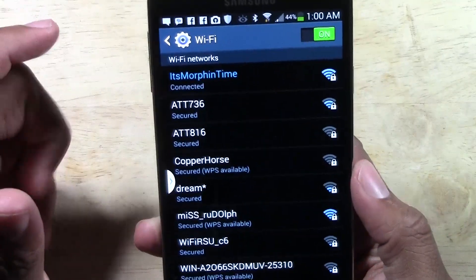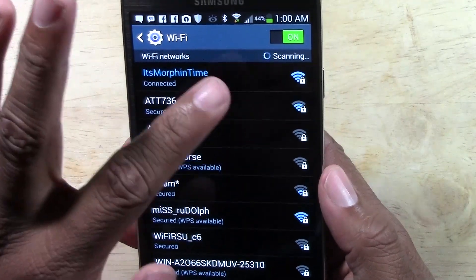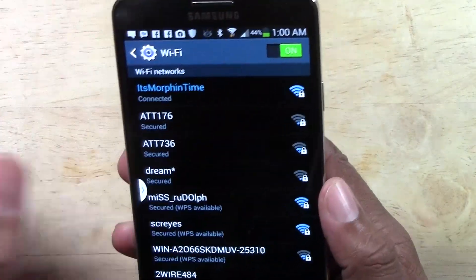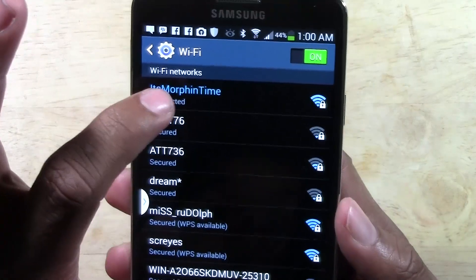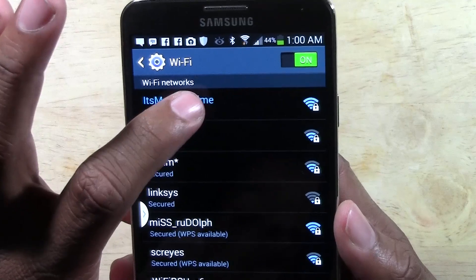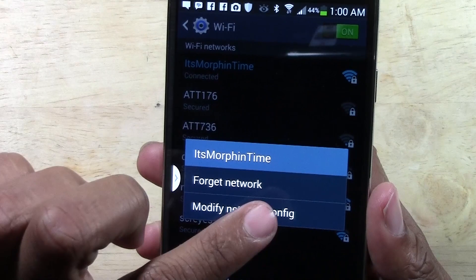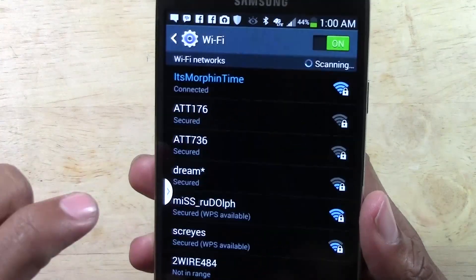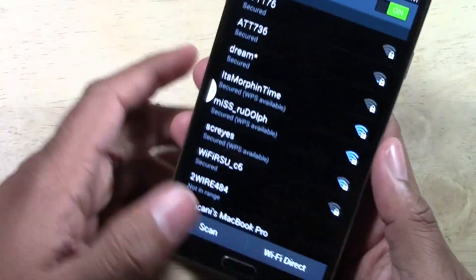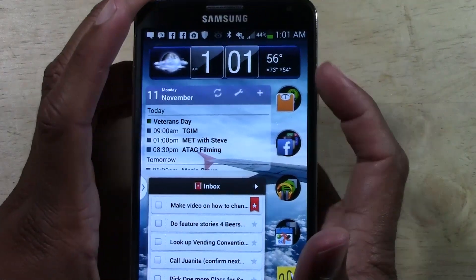Or you might be on one network and it says you're connected, but you're not getting an internet signal. What you can do is just hold down on it — the one it's connected to will be in blue. If you hold down on it, it'll give you the option to forget the network. Tap 'Forget Network,' it will disconnect you, and then you can pick a different network as well.